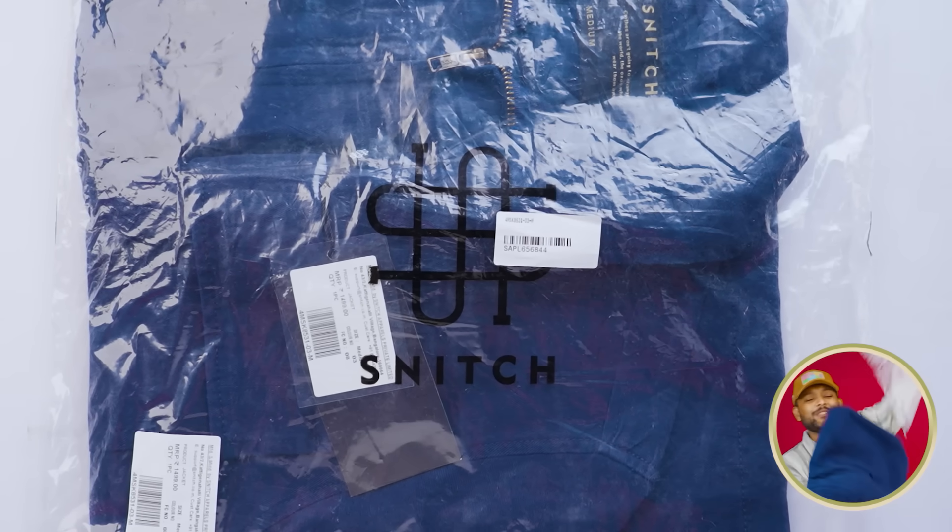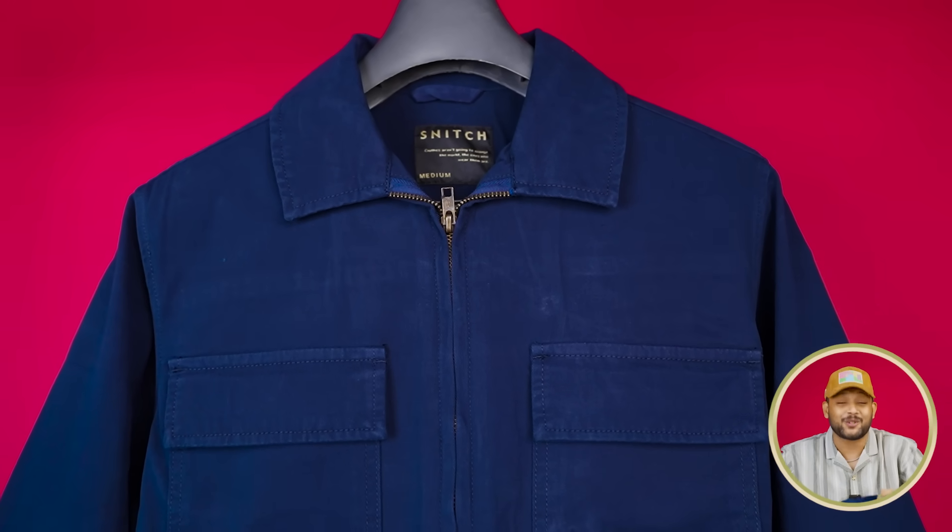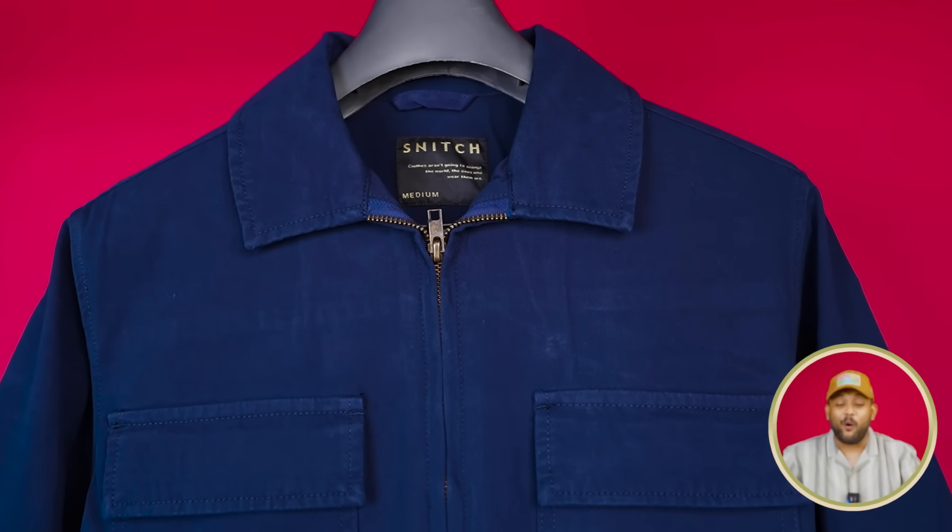Next, this shirt is a jacket — a shacket. If you don't know what it is, let me tell you. You can see the branding here. This is a very beautiful navy blue color. It's a versatile jacket. You can see the shirt and the jacket combined — it's designed this way. It's a light shirt, but you can wear it as a jacket.